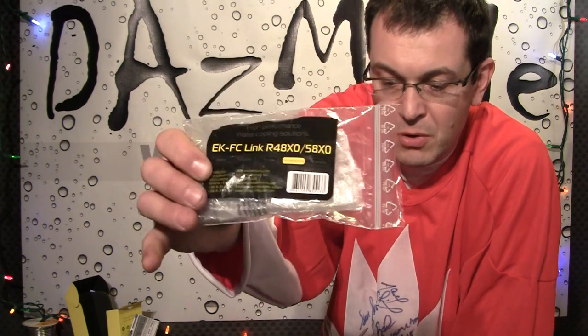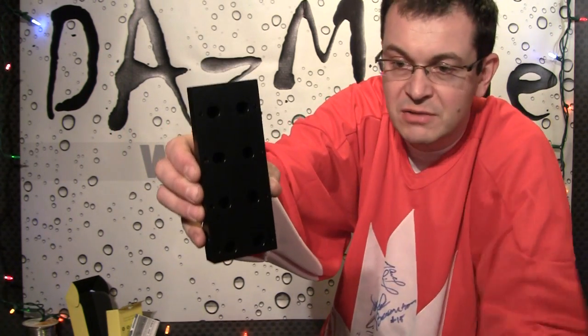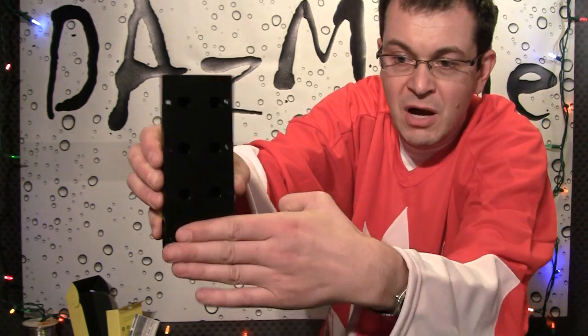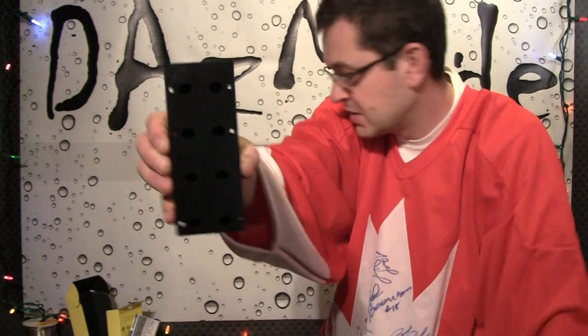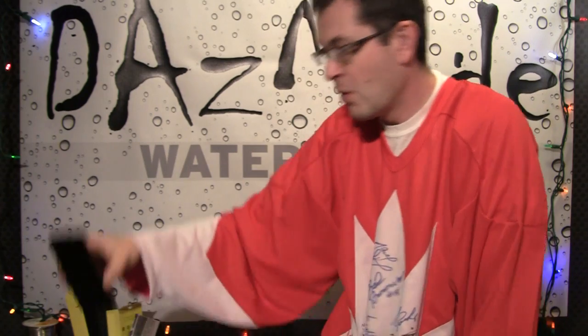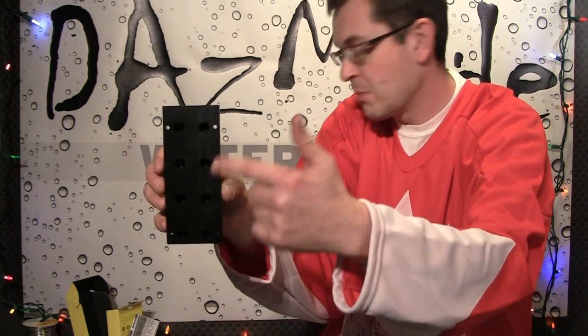You need one link per card. If you use a quad bridge but you have only 3 cards and you want quad for whatever reason, you need to cover the empty slot with a special blank link — it is just a piece of plastic that covers the holes. So when you are buying the bridge, the number of links should equal the number of holes on the back side of the bridge.